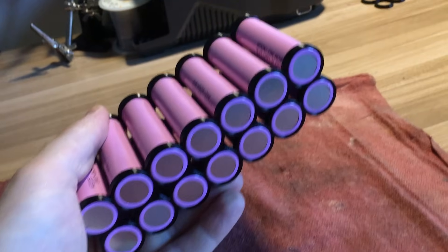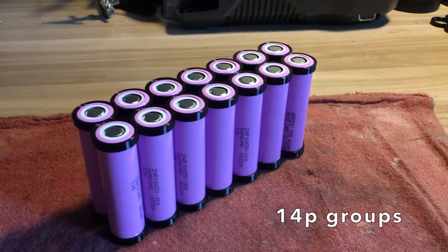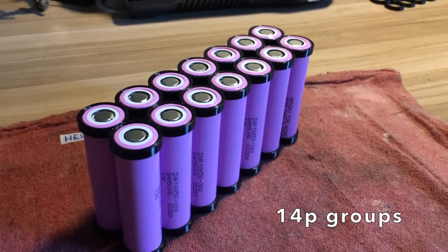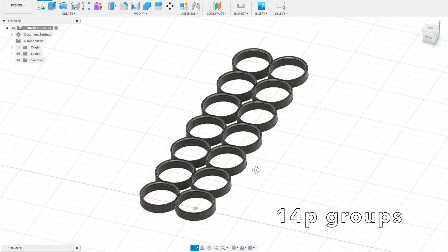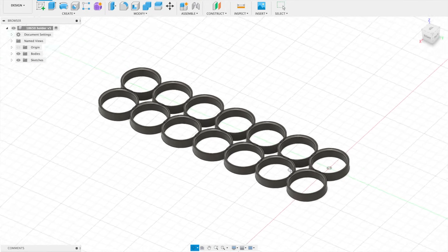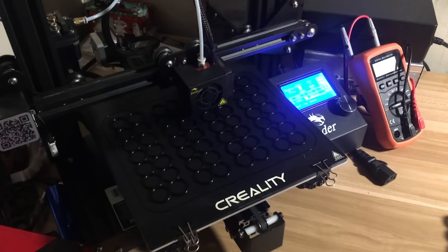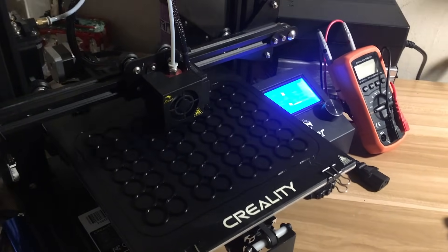The whole thing is built out of these modular groups of 14 cells in parallel. The cell holders are custom designed and 3D printed to be more compact and save a little weight. Design credit goes to Lottie Yankmanek, who has a YouTube channel — I'll put a link in the description. The original design was for 12 cells in parallel, so I modified it for 14.